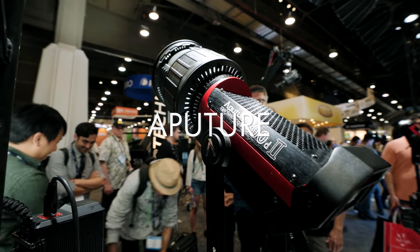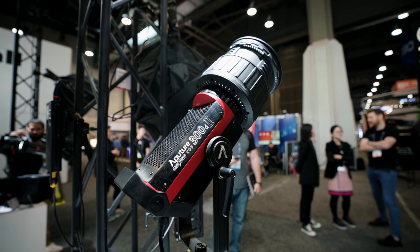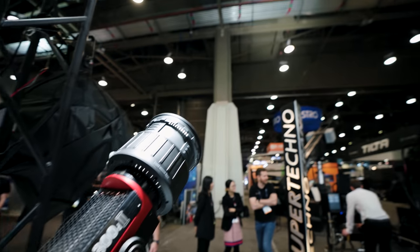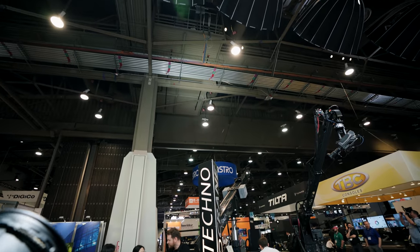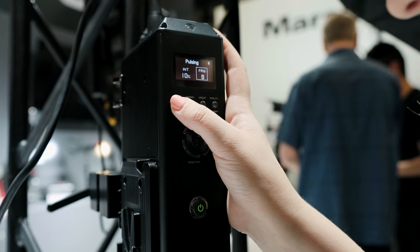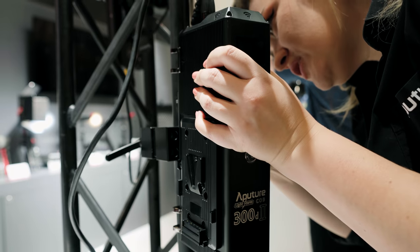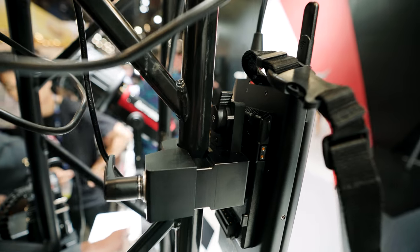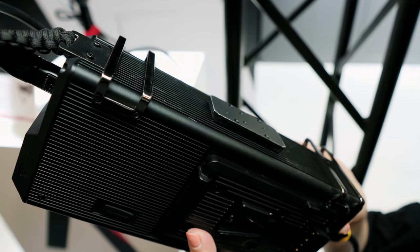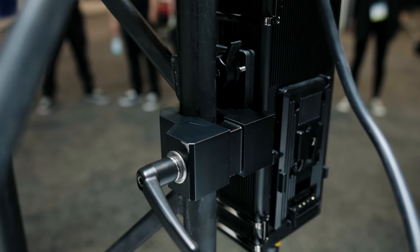This new light looks amazing — it's apparently 20% brighter with a heap of ergonomic improvements. There's a handbrake-style yoke, the controller has a built-in antenna with Wi-Fi, and the light can dim all the way down to 1%. There's a clamp attachment that lets you mount the controller box directly to the stand, which is super convenient, and at a price point of $12.99 my interest is piqued.